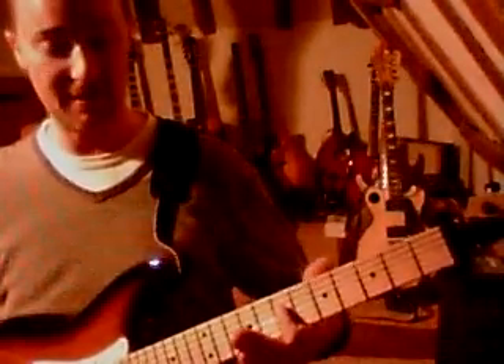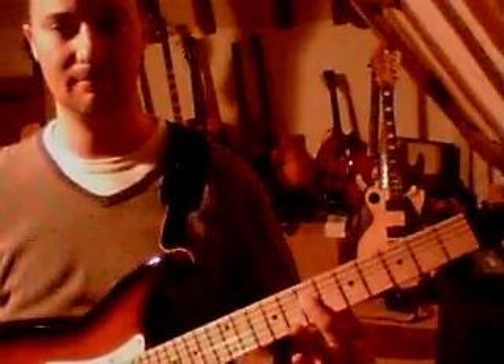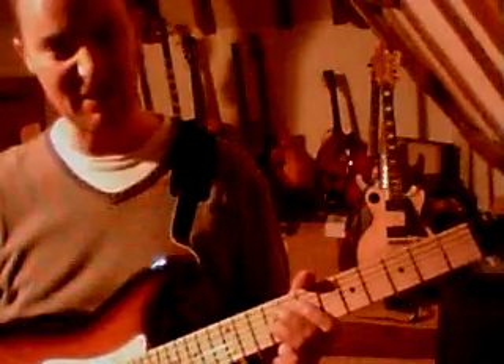Two notes. First note with your first finger is an A on the seventh fret of your D string, played with an E at the ninth fret on your G string. And you play that three times. Be careful not to hit any other strings to make it sound cluttered — it's got to sound nice and sharp.